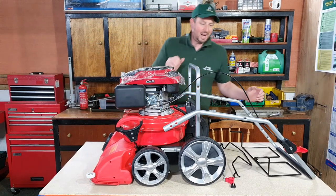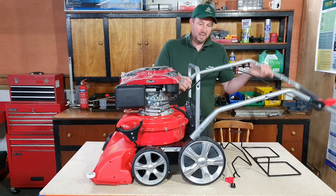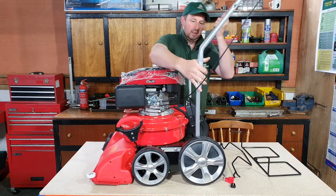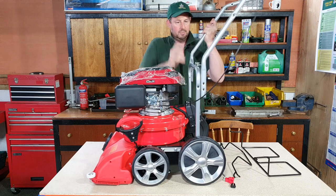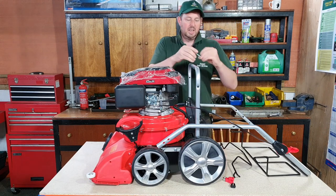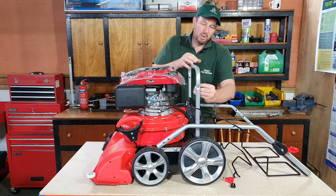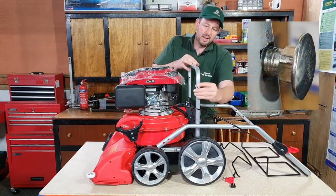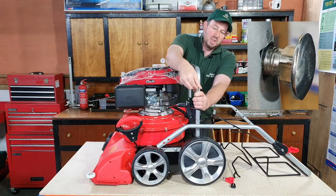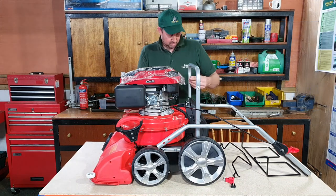Now we move round to the handle. Luckily the throttle cable is already attached. We lift the handle up and it fits on there. With that fitting on there, there are some square-headed bolts — coach bolts they're called — and there's a little square on the inside. We'll get a close-up of that. They poke through and sit tight so you don't need any spanner because it's locked in place. I'll put one through halfway on this side first.